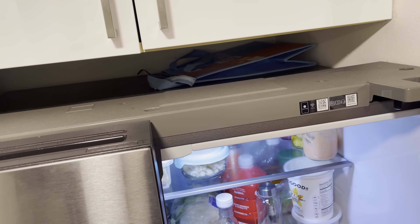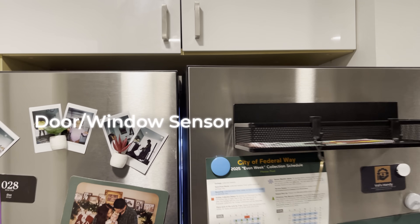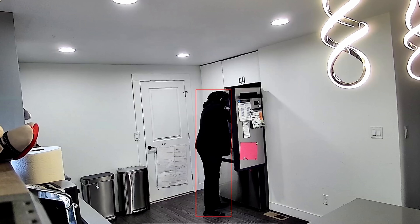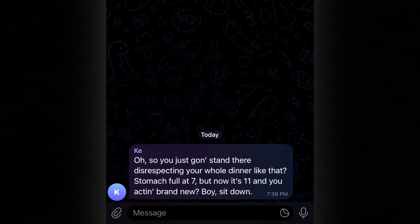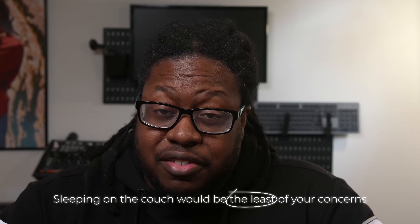If you have a smart fridge, it should basically know when the door is open. If you don't, you can get the same effect by using a door window sensor and placing it at the top of the fridge so no one can see it. Now if you combine that idea with a motion or presence sensor, then you can probably create a divorceable event. Sleeping on the couch would be the least of your concerns.